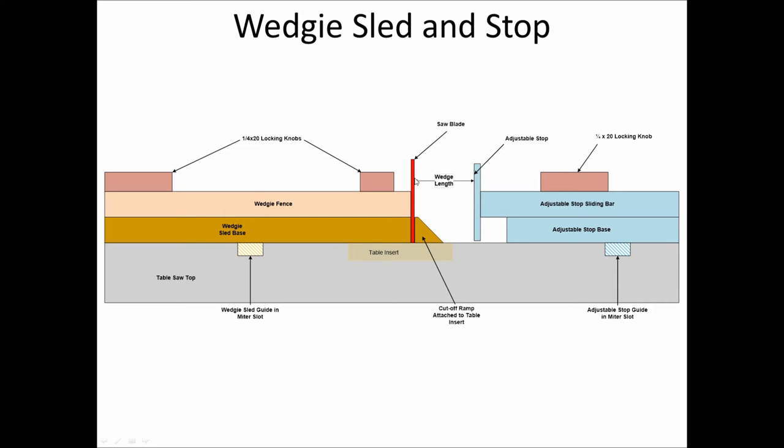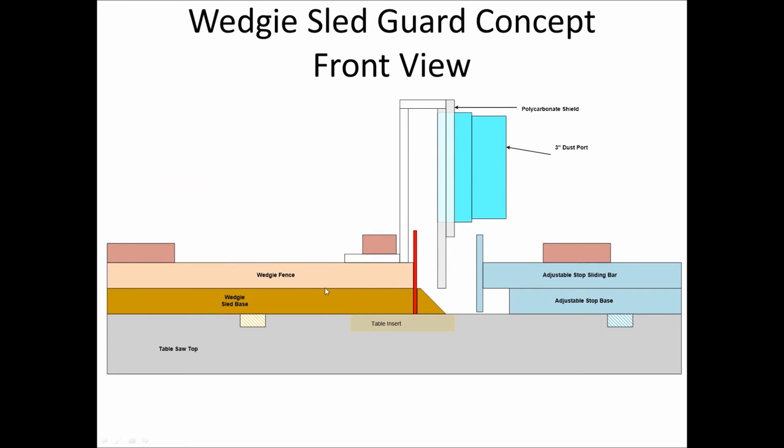Any guard I make is going to have to come up over the blade, have room for a dust collection port, and also be able to clear the sliding stop bar. This is what I came up with. It will have a mounting plate in quarter-inch polycarbonate — everything here is quarter-inch polycarbonate except for the dust port PVC pipe. It just fastens down with the same knobs used to fasten the fence in place, then comes up and over. Typically if you're not adding the dust port it can be much lower, but to add the dust port and clear the adjustable stop I needed to make it a little bit higher.